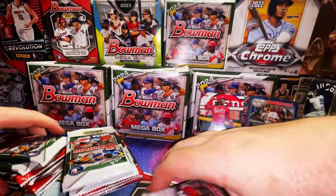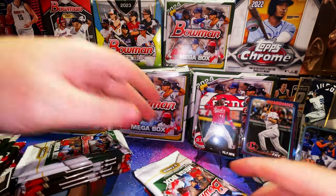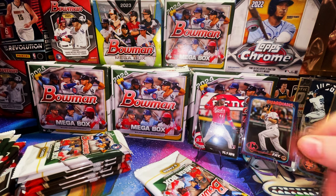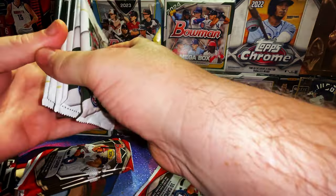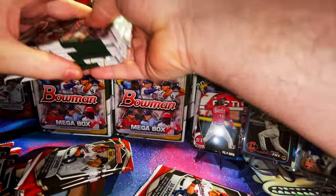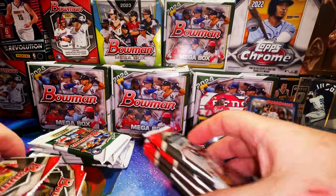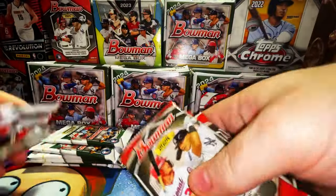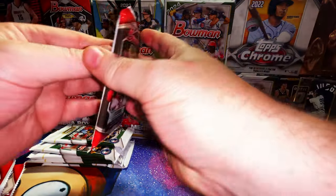Here we go with the Bowman mega boxes. Here are the SSPs from the three Topps Series 2 hanger boxes. I like Series 2 — hanger boxes are pretty loaded. Let's get into the base packs first. We're looking for Walker Jenkins, Aiden Miller, Dylan Cruz.